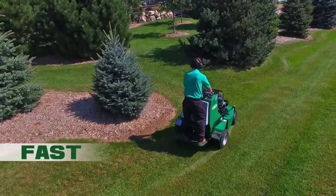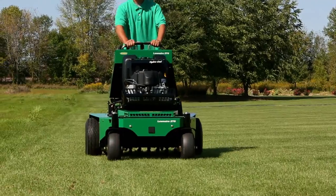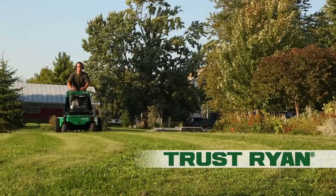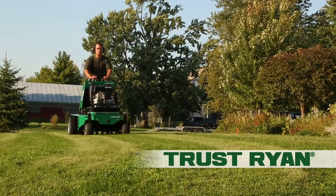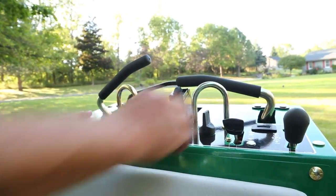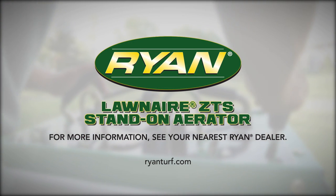So step up to fast. Step up to durable. Step up to the future of aeration — the Lawn Air ZTS. Trust Ryan for the toughest, most reliable turf renovation equipment on the market. For more information, see your nearest Ryan dealer or visit RyanTurf.com today.